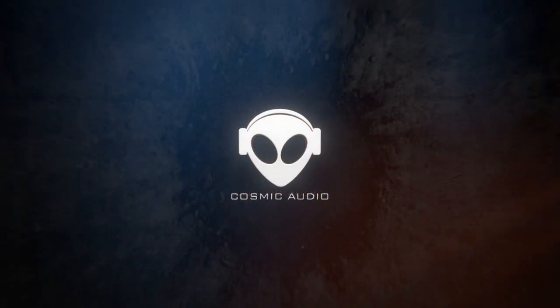Hello, Mark here again from Cosmic Audio, and today we're going to be talking about recording a choir in a church. A couple of weeks ago we were invited down to High Beach Church, ten minutes down the road from where we are, to record a choir. We've recorded choral music and choirs many times before.